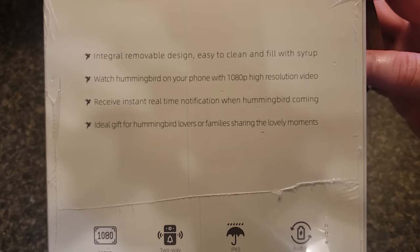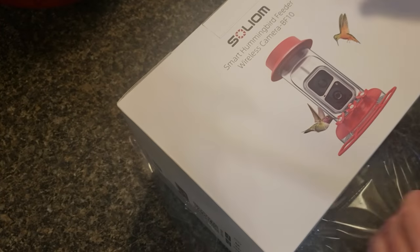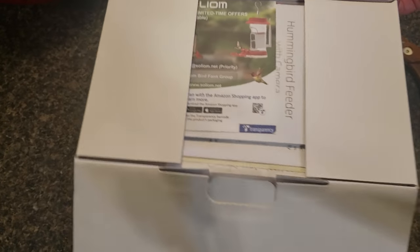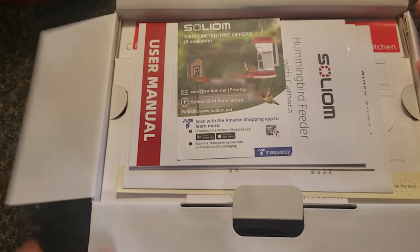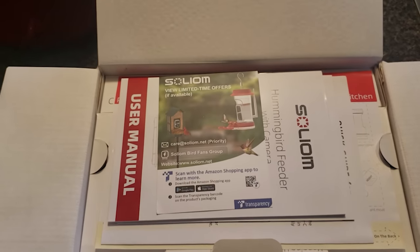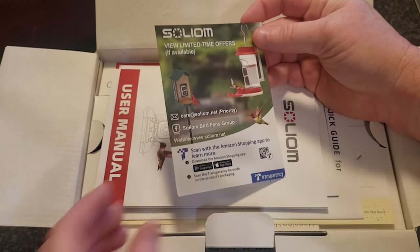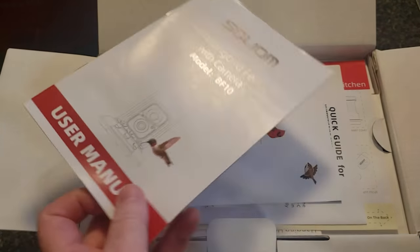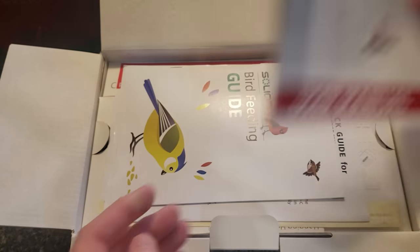It comes well packaged — this box was inside a bigger Amazon box. There's a flyer with a code to scan for the app and some additional features you can purchase with the app. There's also a bird feeding guide and a quick setup guide.